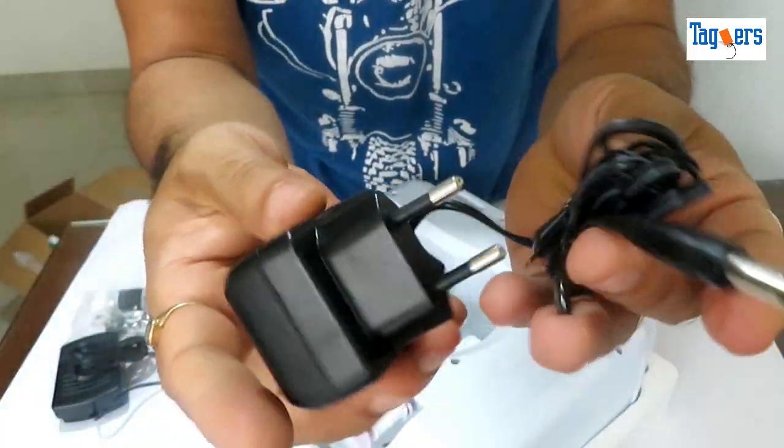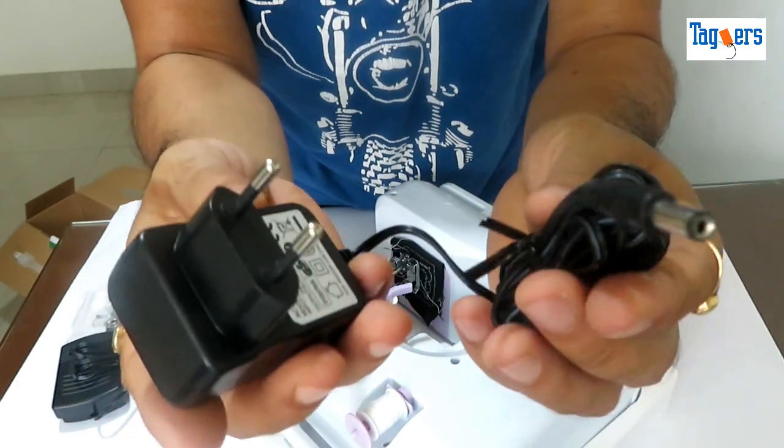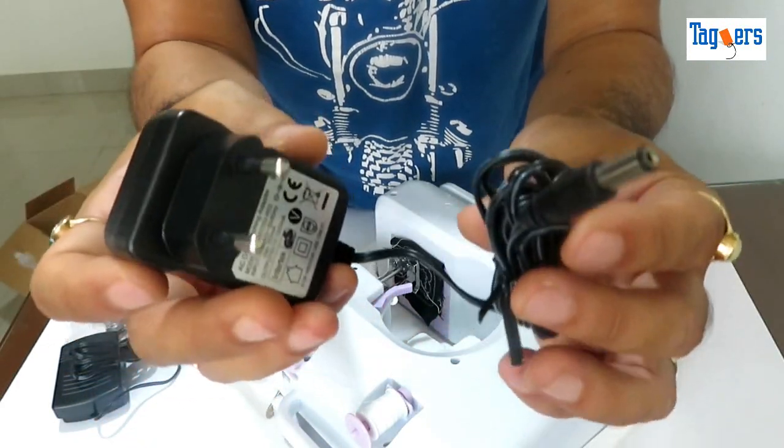Here is the charger. You can connect this directly to the power source and get started with the machine.